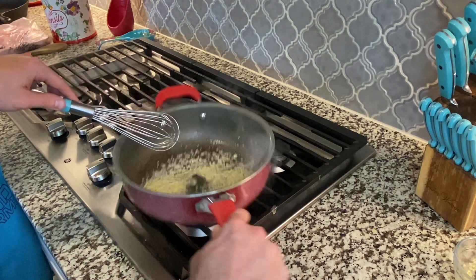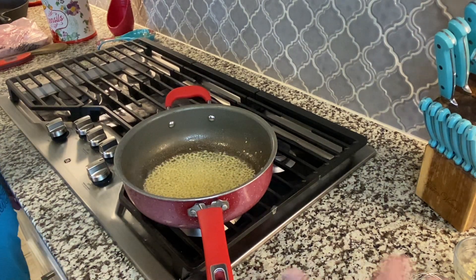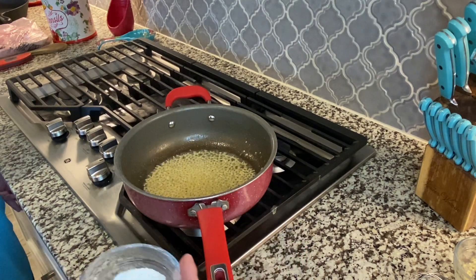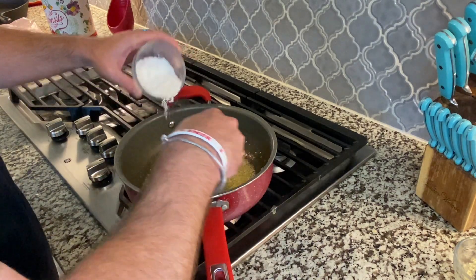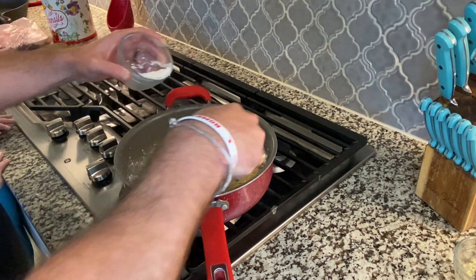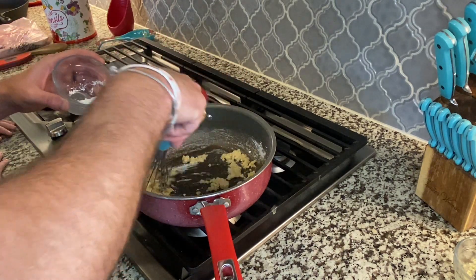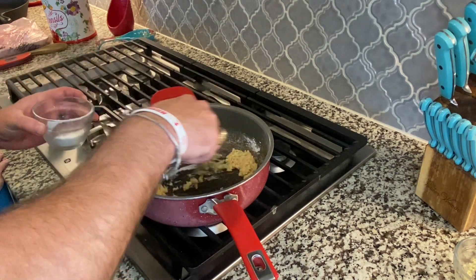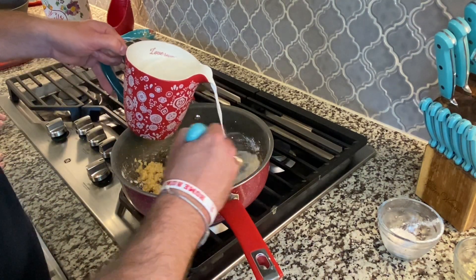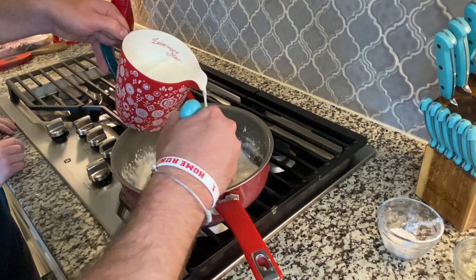Looking pretty good. Then what we're going to do is make a simple little roux, and this is going to be the base of the sauce for our scalloped potatoes. So I've got some all-purpose flour and we're just going to incorporate this into our butter and garlic mixture until it's kind of a thick paste. Then we're going to come back in with about three and a half cups of regular whole milk and just whisk this in really easy until we get the consistency we're looking for.